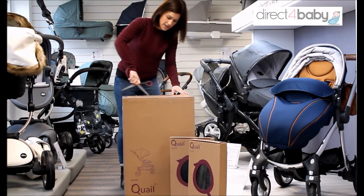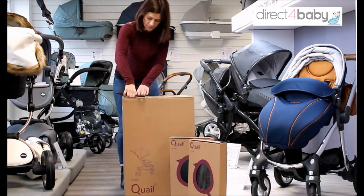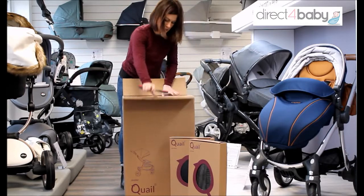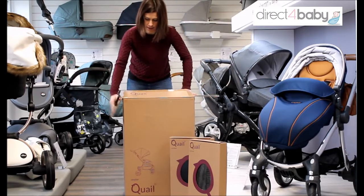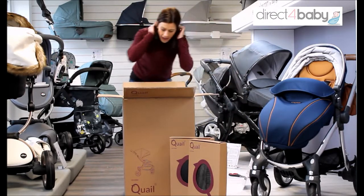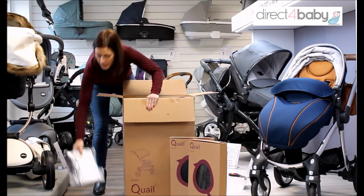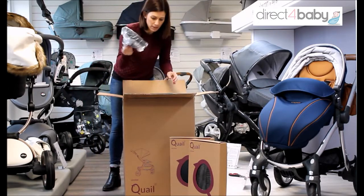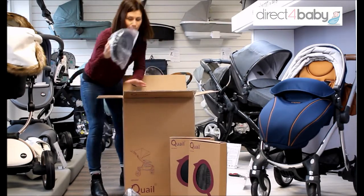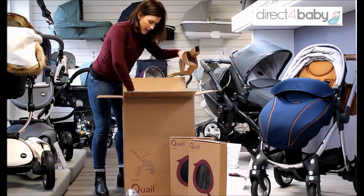So we've got here one main box. In here I've got the rain cover, which comes as standard. I've got a wheel, another wheel, and here is our chassis.